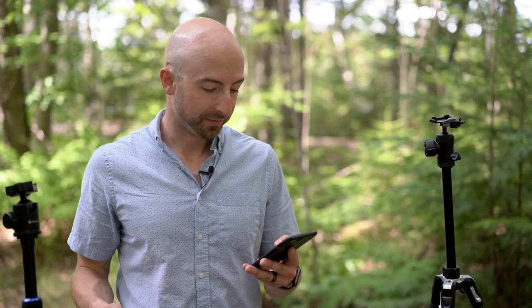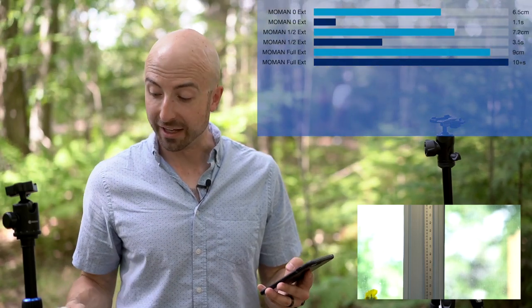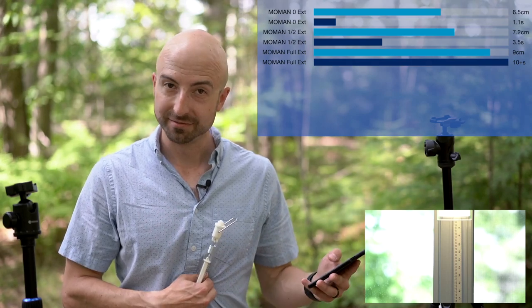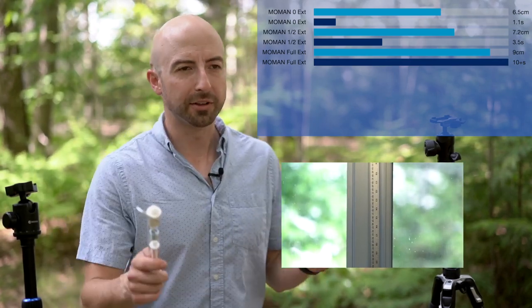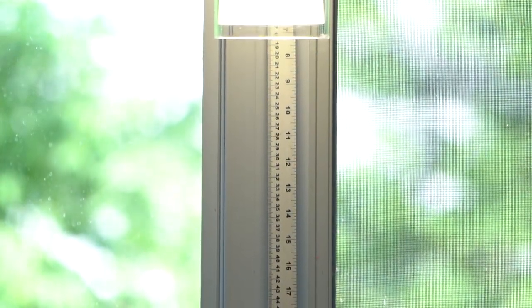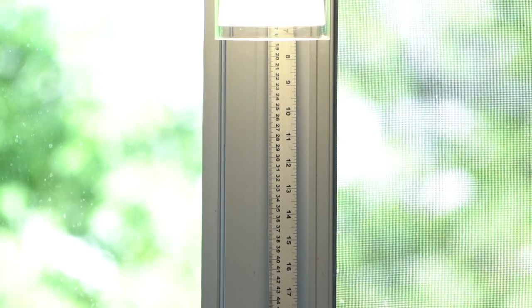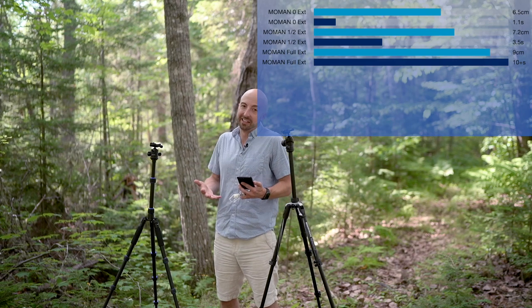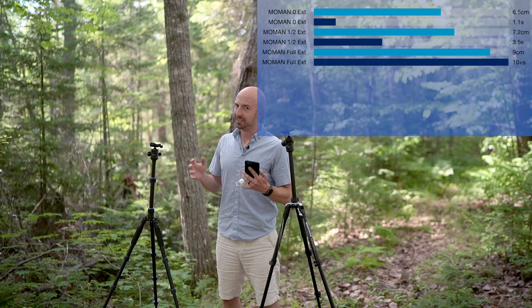The Momon aluminum with the center post not extended at all moved 6.5 centimeters with the load and stopped vibrating after 1.1 seconds. With the post halfway out, 7.2 centimeters of deflection and 3.5 seconds of vibration. Then, and this will become a common trend, with the post fully extended it bent 9 centimeters, and the vibration test completely failed — it just never stopped vibrating. If you look very closely zoomed in at 200 millimeters and pull that center post all the way up and introduce vibration, it just keeps going. I consider that a fail. If you're doing a long exposure, you're going to get camera shake.